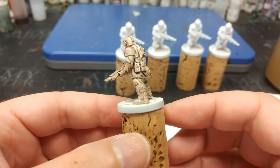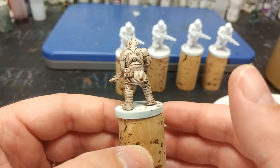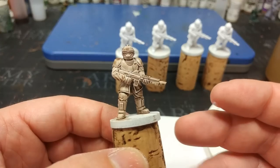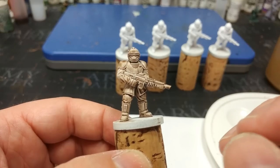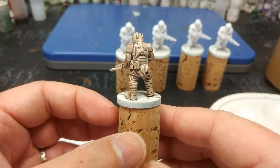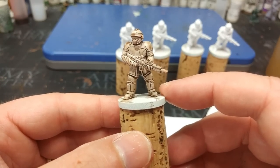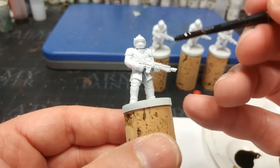Agrax Earthshade still pools in recesses the way you'd want a shade to, but it tightens across flat surfaces slightly more than the old stuff. If you want a grubby color for an entire miniature, Agrax Earthshade is still the place to go. If you thin it down a little with Lahmian Medium, you'll actually bring it back to the consistency of the previous version. Just a couple of dots of medium and what you're using will come out fine. There is Agrax Earthshade — it does bring the color down quite a bit.